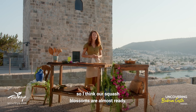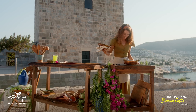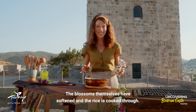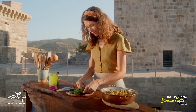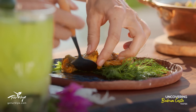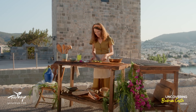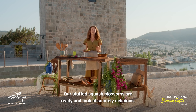It's been about 30 minutes so I think our squash blossoms are almost ready. They look perfect and it smells so good too. The blossoms themselves have softened and the rice is cooked through — we're ready to plate. I'll just add a little sprinkle of fresh herbs on top for some extra freshness. And there we go — our stuffed squash blossoms are ready and look absolutely delicious.